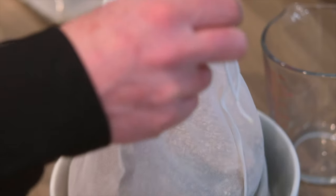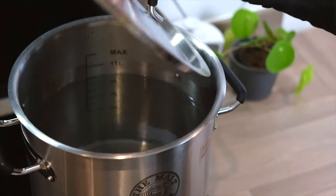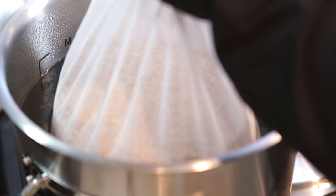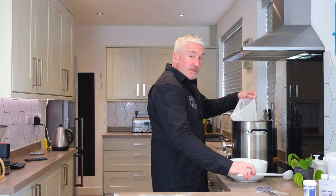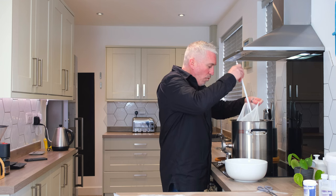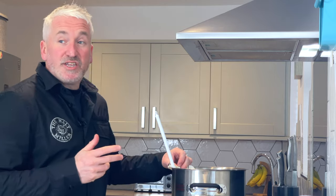Now I have all the grain in the muslin bag. Don't be tempted to close it up just yet — I'll show you why in a second. Now's the time to add our grain to the water in the kettle; I'm going to add it in slowly. We want all of the grain to be completely wetted. I'm going to take my spoon and mix the grains within the grain bag, trying not to lose any grain out of the bag. It's important that we don't rush this step.